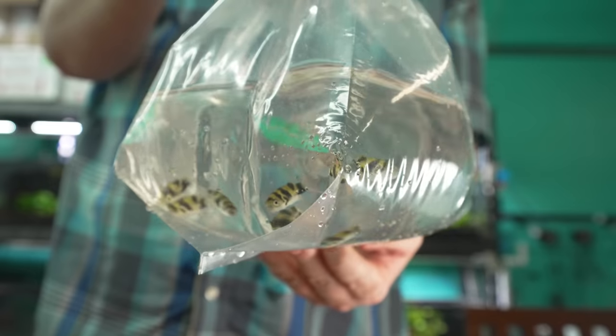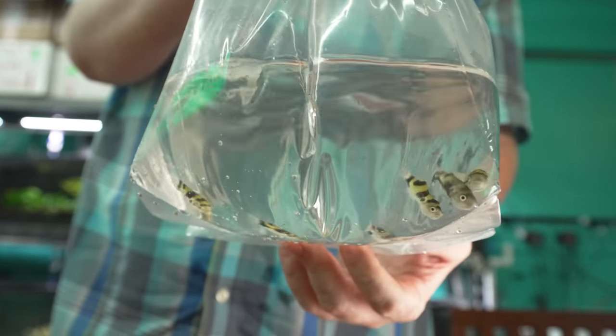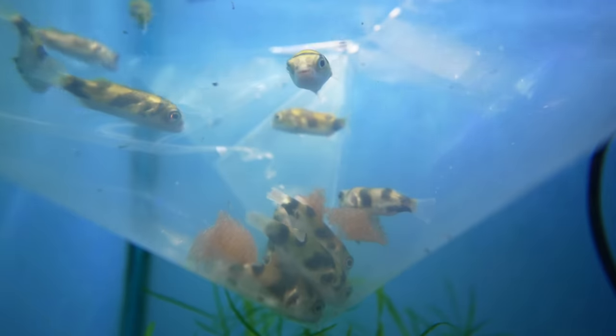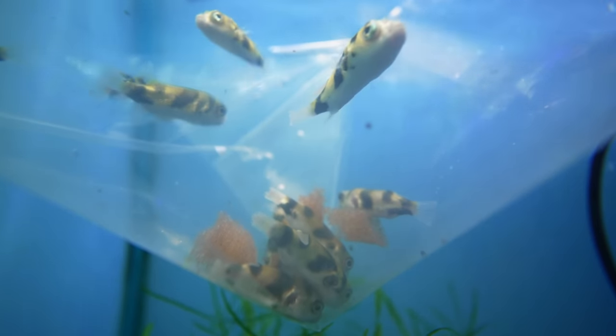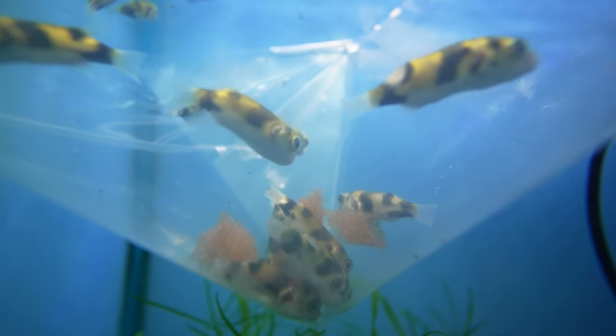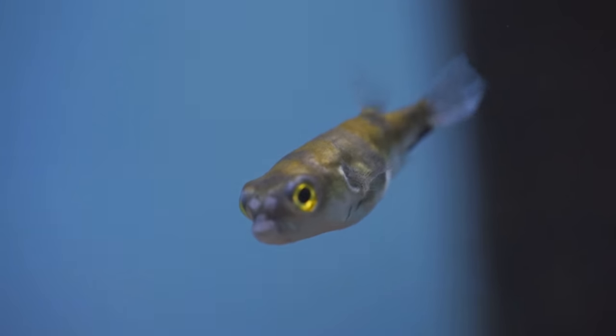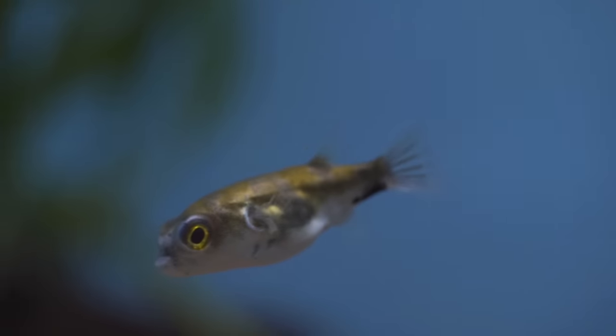These are fun fish to do in a little group. The only knock I really have on these is their teeth grow insanely quick. So if you want to get these, do yourself a favor — grow some snails out. Some ram horns, pond snails, Malaysian trumpets. You can do that in a little 5 gallon bucket or a little goldfish bowl. That gives you nice little crunchy food for their teeth.